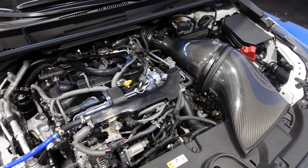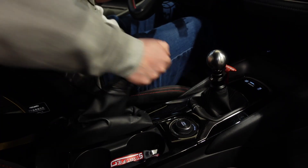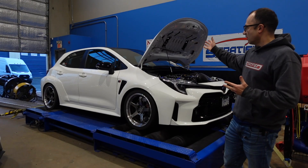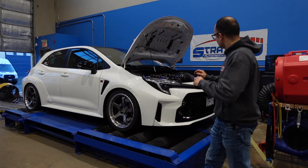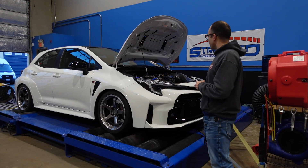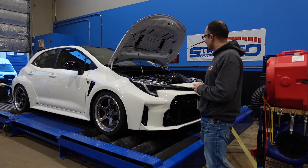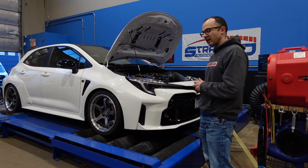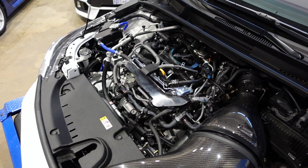But in any case, there's power to be made and fun to be had. This is kind of our introduction to this car — we'll probably be seeing it again. For now, it's just an intake only; everything else is stock on the engine side. And we're trying to coax more juice, more fun, and more power out of the little three-cylinder.